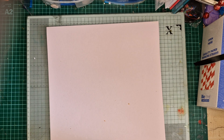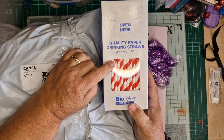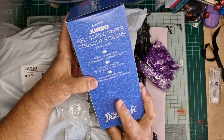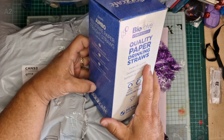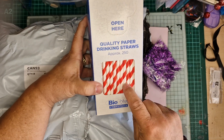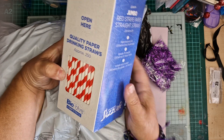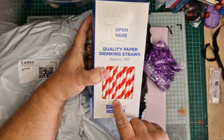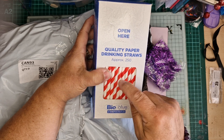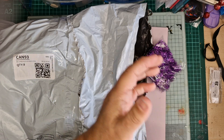I got these paper straws — there are 250 paper straws in there for six pound 50, from eBay. That's for when I make my Christmas picks: you wrap the straw over the stem and it hides the skewer you put them on.